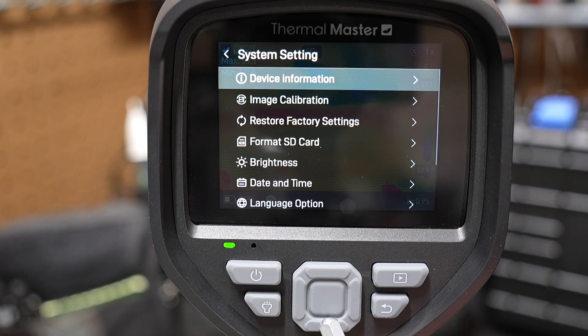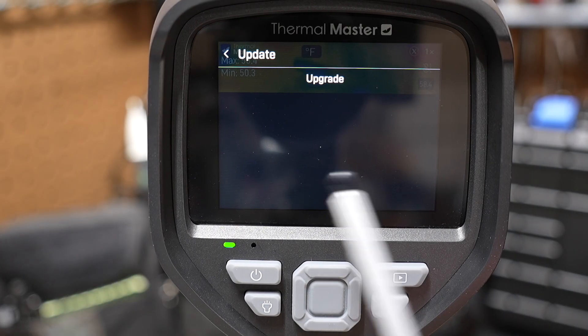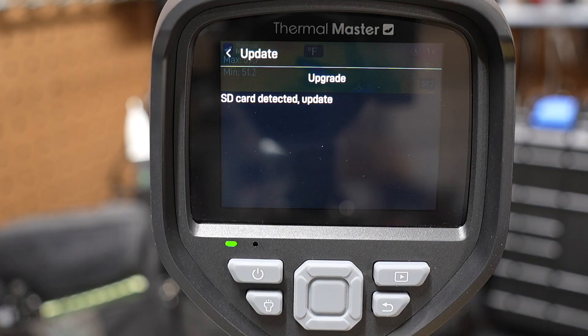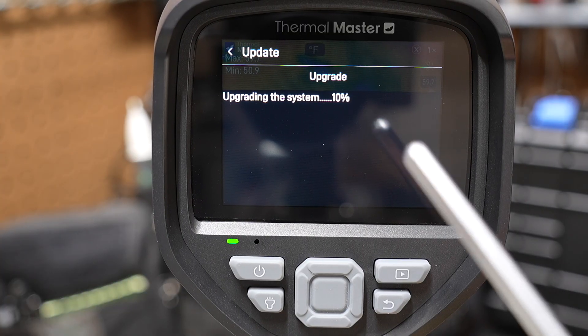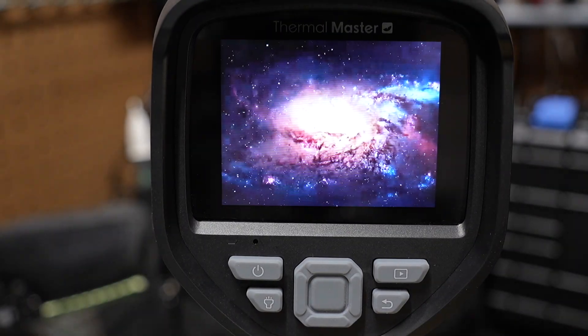You can reset to factory defaults if you want. There's also a firmware update option — it's pretty straightforward. I did go ahead and do this. Press to select update, and it will say 'SD card detected.' It will then update the firmware if it finds the update file on the SD card inside the unit. You can see it upgrading the system. It found the update I put on the SD card from their website. When it's done, it says 'update succeeded,' reboots, and you're back up. They give instructions on exactly what folder to put the update in on the SD card.